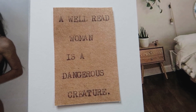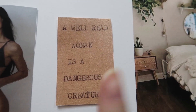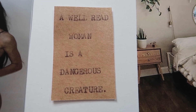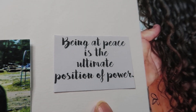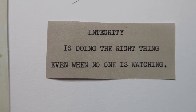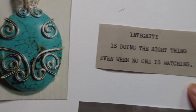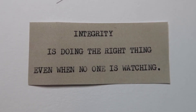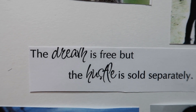This quote says: "A well-read woman is a dangerous creature." I included it because I really want to get back into reading more books — I used to be an avid reader and I've been slacking. I also want to stay up to date with what's going on in the world. The next quote is: "Being at peace is the ultimate power of position — as long as you are happy with yourself and where you are going, nobody can take you down." Then: "Integrity is doing the right thing even when nobody is watching." And: "The dream is free, but the hustle is sold separately."